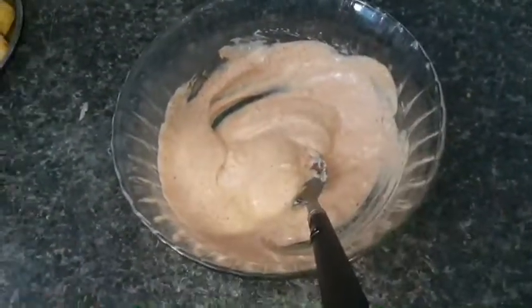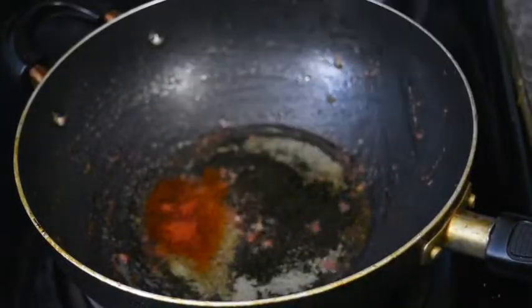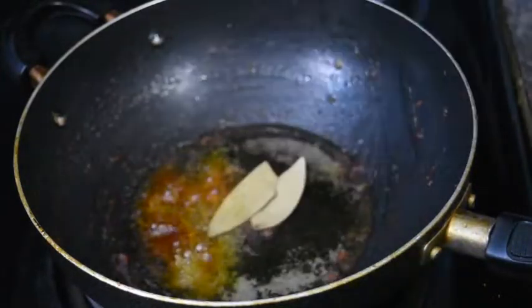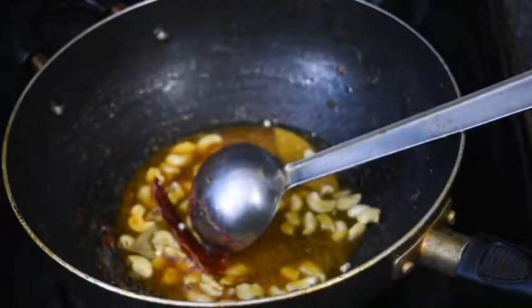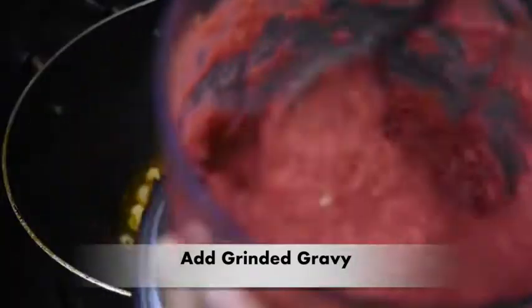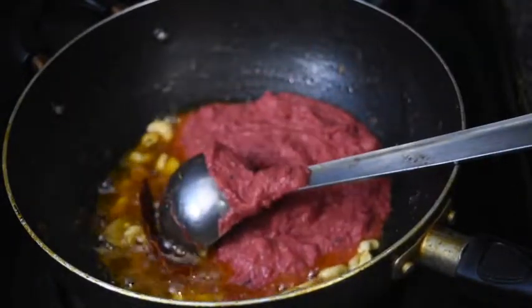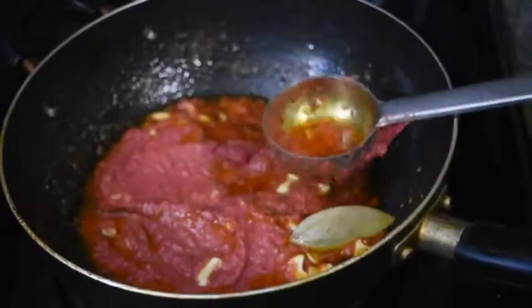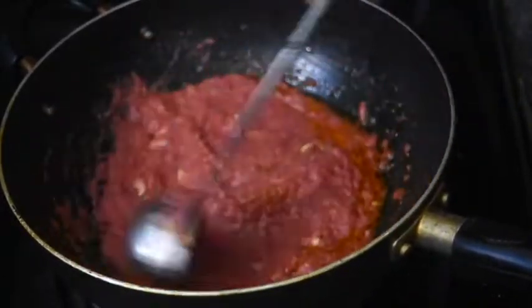In the oil we will add jeera, red chili powder, coriander powder, and turmeric. Then 2 small bay leaves, 1 red chili, and 1 cup of cashews, which are halved. Then we will add the ground paste. Look how reddish this paste is — after mixing it in, it will taste delicious. We will mix them properly for 5-10 minutes.